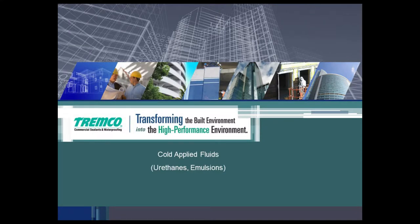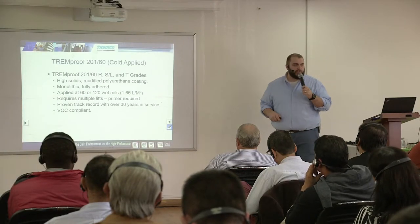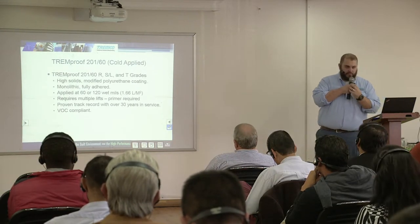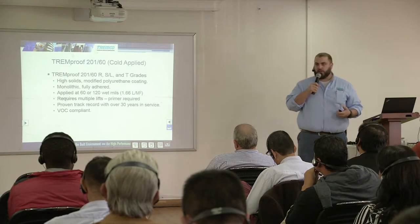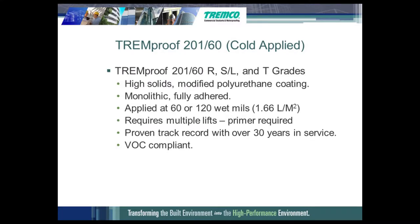The cold fluid applied products we're going to talk about today start with our Tremproof 20160. It is a cold applied fluid membrane that has been around for quite some time, which gives us historical track records of project success. It's available in three different grades: a roller grade that you dunk your roller in and roll on the building, a self-leveling grade used horizontally with a squeegee, and a trowel grade to fill imperfections, pits, or voids in the substrate.